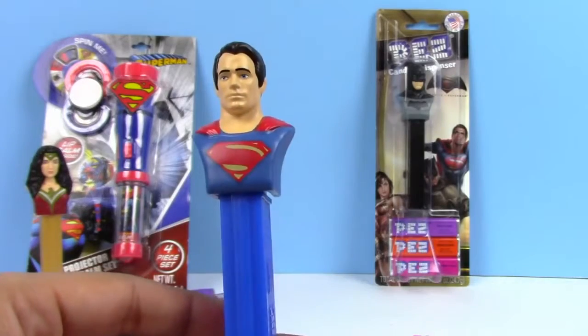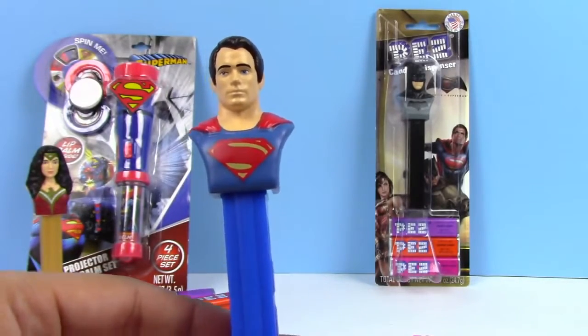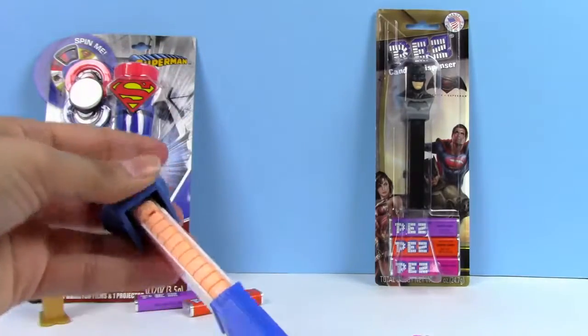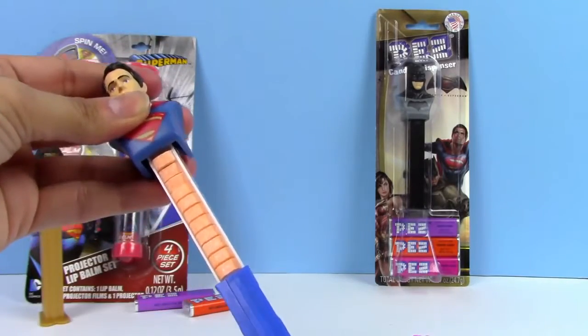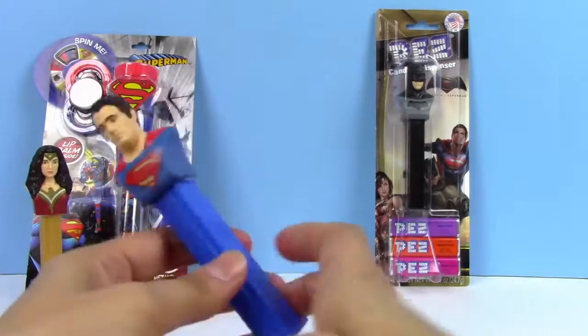Here is our Superman Pez and he is full of candies. I had to put these in one at a time, but here's what they look like. Superman has the orange Pez candies. Let's take some out.